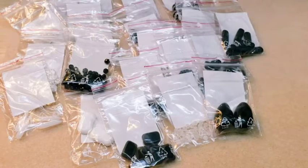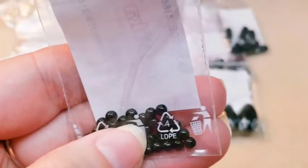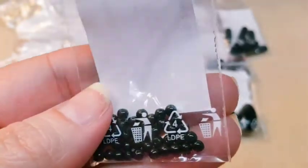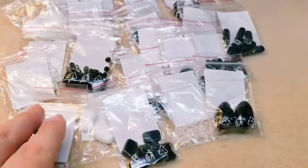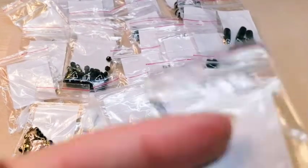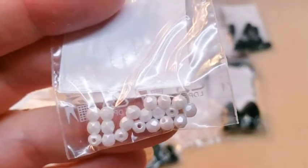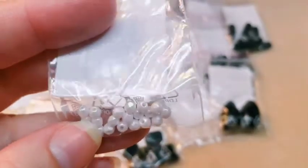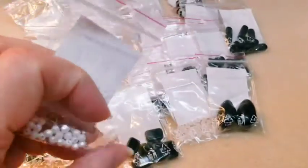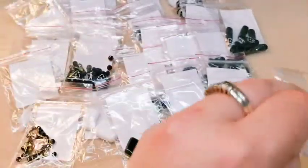We've got a couple more of these 3mm rounds — these are in opaque black. 31667 is your code for that. Then we've got some more 3mm — actually these are a fire polish, not a round, sorry. They're still a 3mm and these are in a satin finish. 31817 is your code for that one.